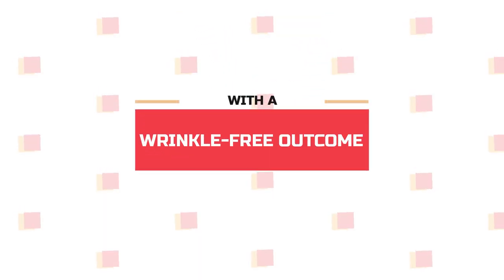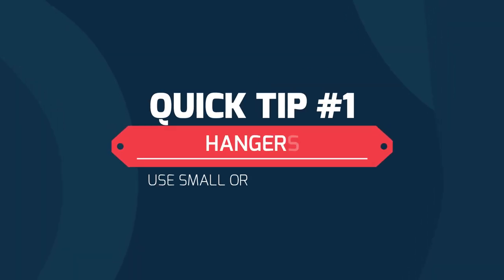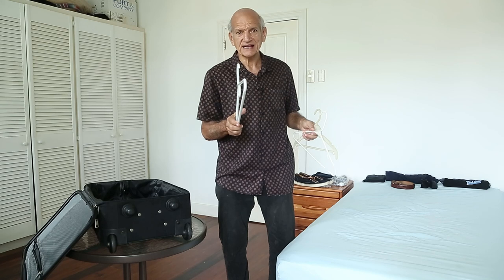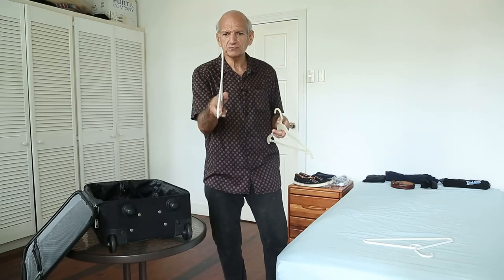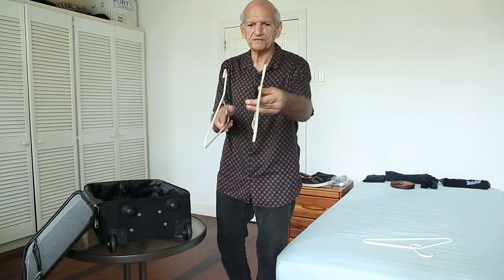But first, here are two quick tips. If you have big hangers like this, you really don't want to travel with them. You want to switch them to the much smaller ones — smaller or flat.